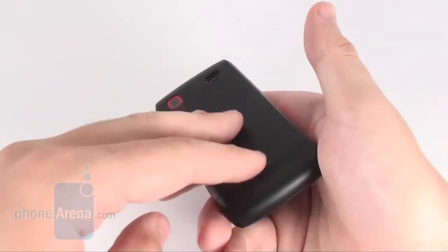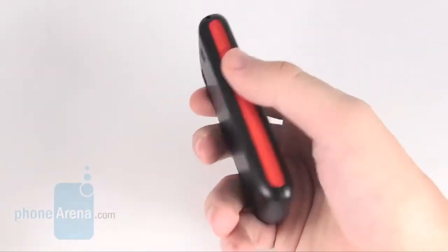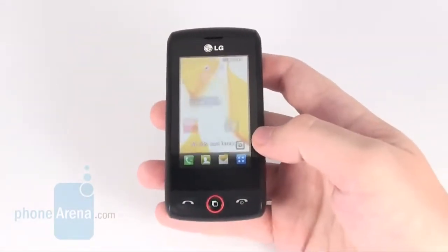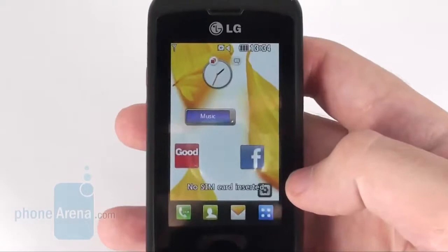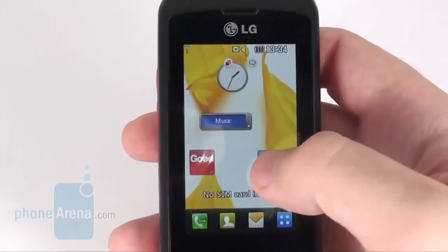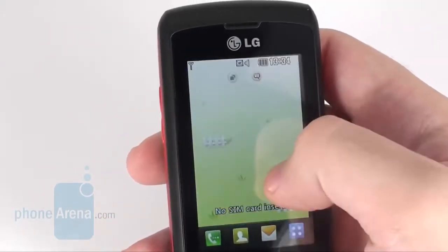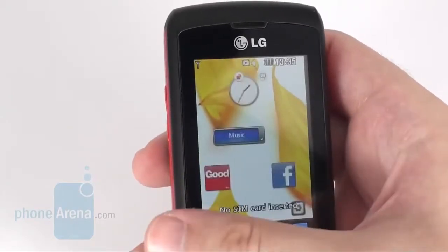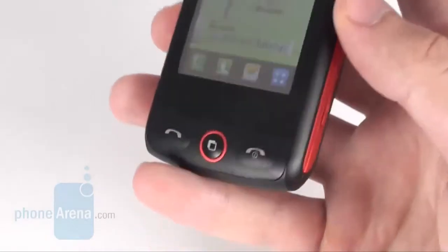The rest of the phone sports a rubber-like finish that contributes to a better feel. The 2.8-inch WQVGA display takes up the best part of the face of the GW520. The screen has good sensitivity and delivers vivid colors, although they get washed out really fast when exposed to direct sunlight, so reading things on the screen becomes an uphill battle.